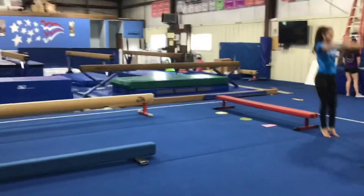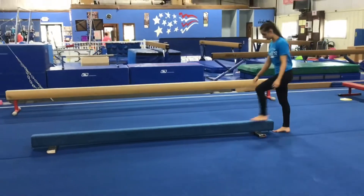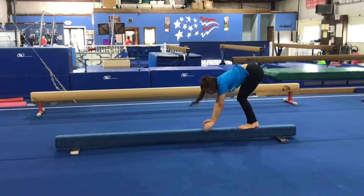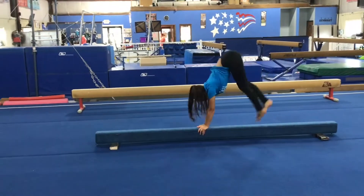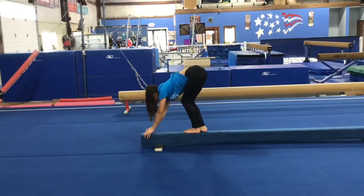Station 3 will be on the low beam. The students will be doing donkey kicks. They'll put butterfly hands on the beam and hop two feet and two hands down the beam, trying to get their hips over their head, keeping good rhythm and their hands together.